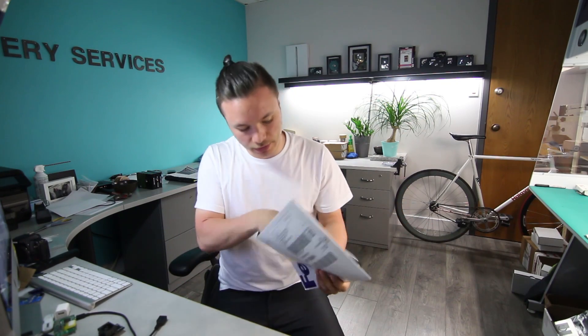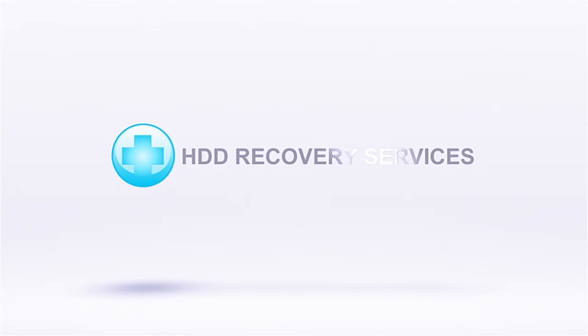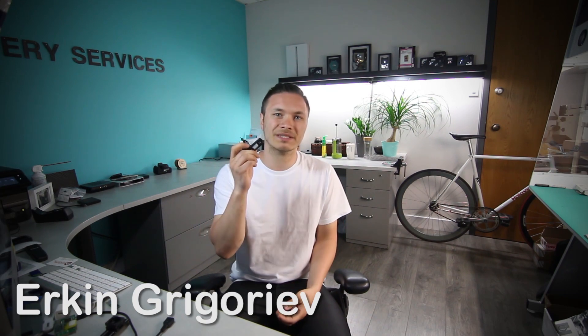What's up YouTube, this is HDD Recovery Services. Today we've got this one gigabyte Micro Cruiser — probably some flash drive that was mailed in.